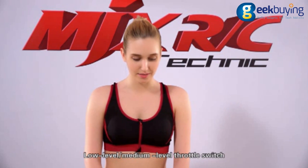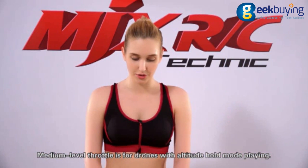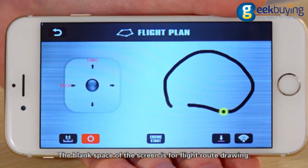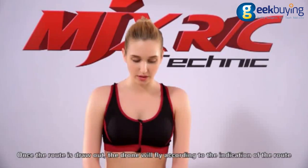Low level throttle is for drones without altitude hold mode, while medium level throttle is for drones with altitude hold mode. Flight route: touch here to enter the flight plan. The left stick is the throttle control stick. The blank space of the screen is for drawing the flight road. Once the road is drawn, the drone will fly according to the indicated route.